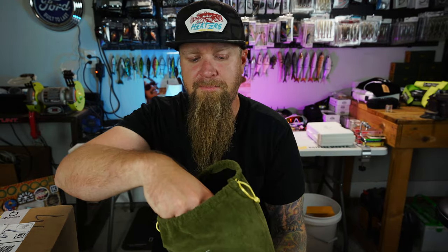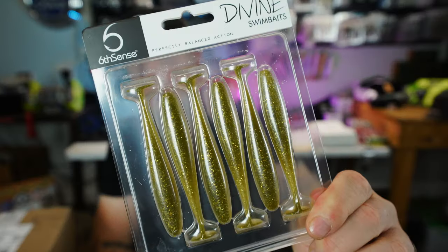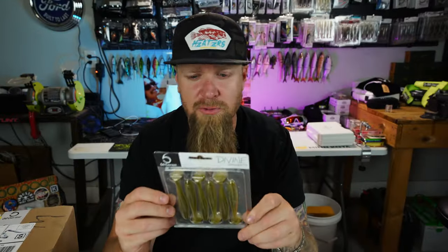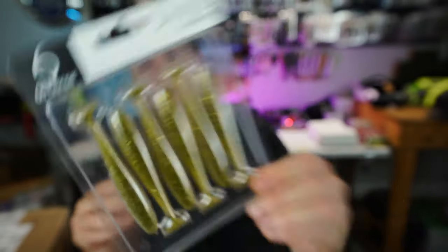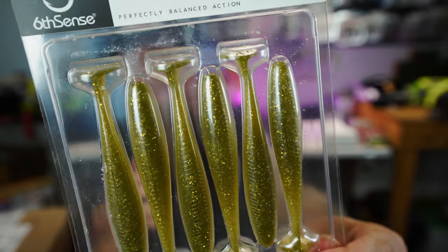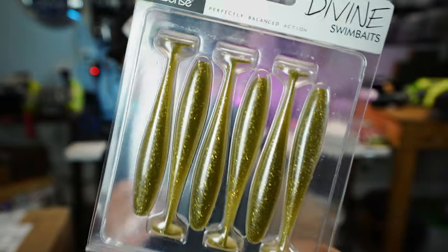Let's see what else we got. This right here is going to be a major player coming up in these colder months — the Devon Swimbait. This is a 3.8-inch golden shiner. I don't think I have this color yet, but I dig it. 3.8 is probably my favorite size for throwing on the back of a swim jig.